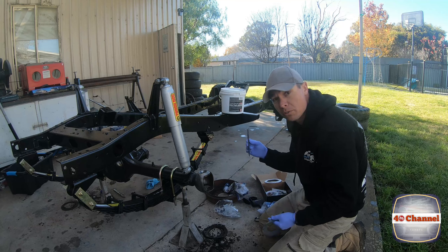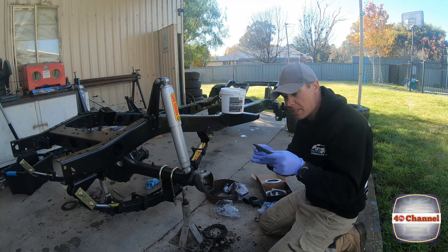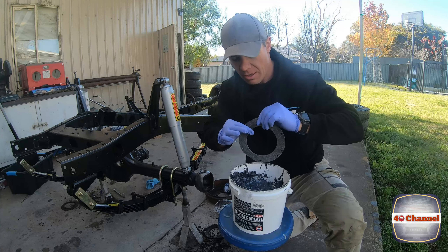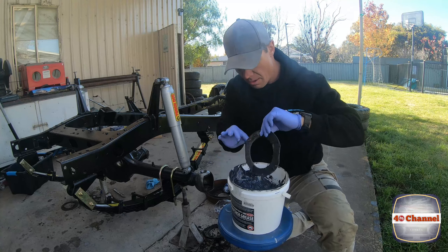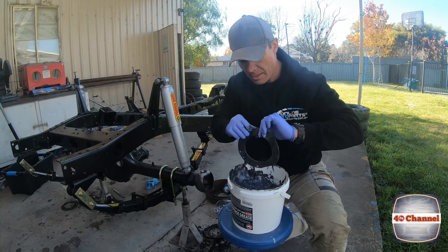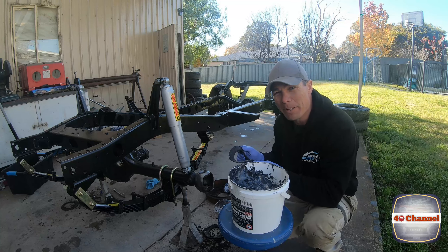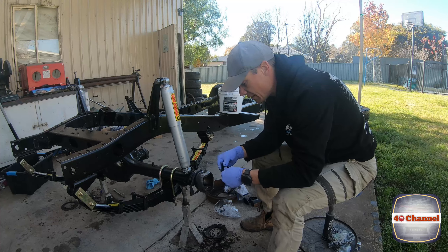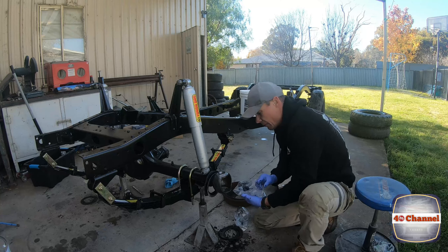Next we need to do our felt, rubber and metal seal. Before we put the felt on, I want to get some grease on the felt seal — just slide it over the felt. Then carefully slide the felt over the ball. Then our rubber — put a little bit of grease on that too — and then our steel ring. It's metal, rubber, felt. Then we can get our bearings that we packed.